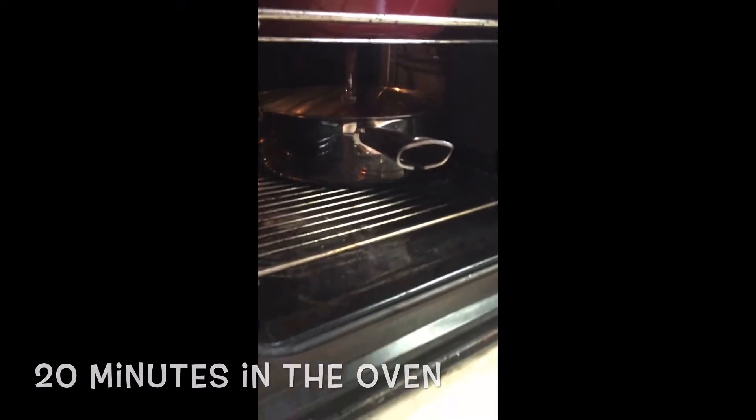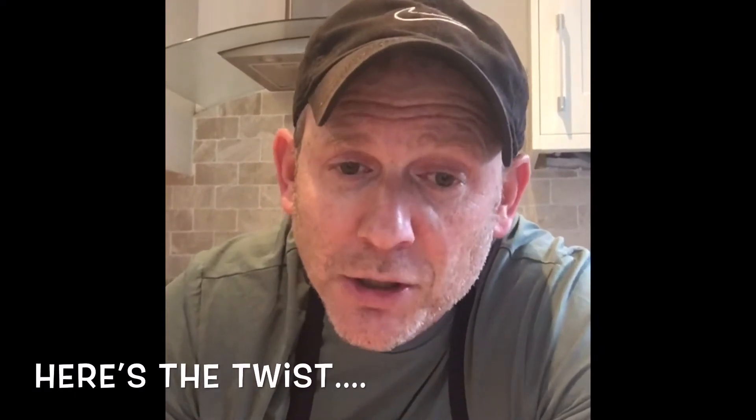I'm covering the rice. Pop that in the oven for 20 minutes. As we've got the mince, we're going to have a little twist on shepherd's pie.